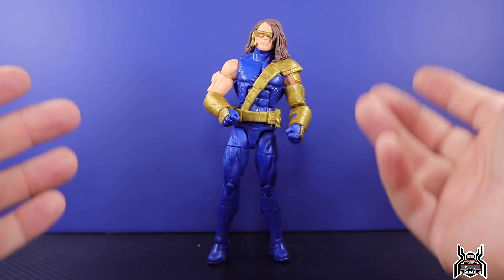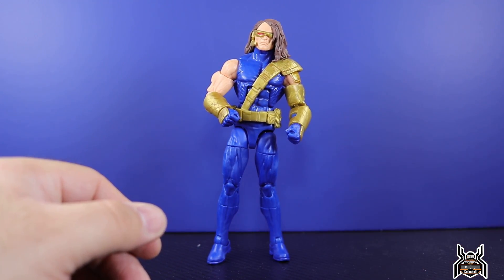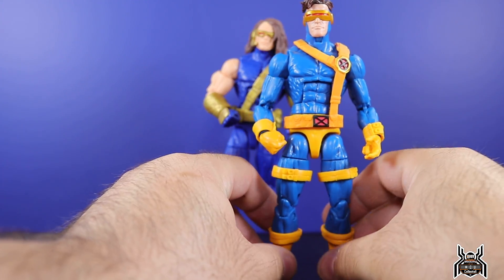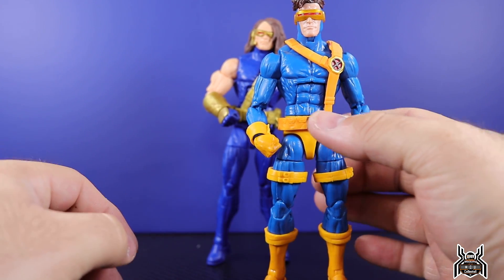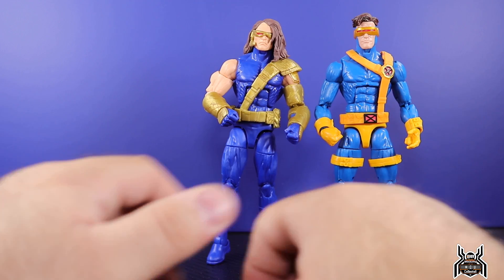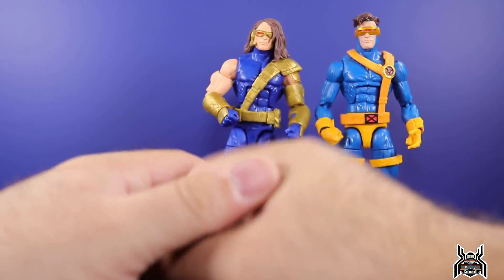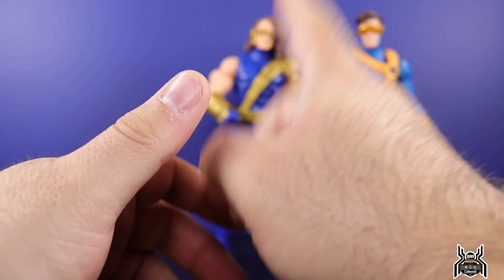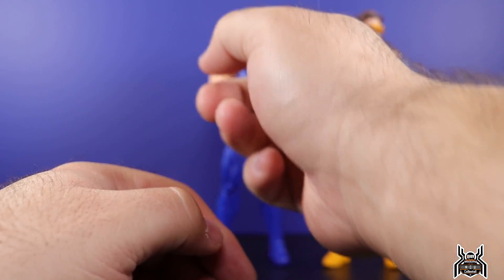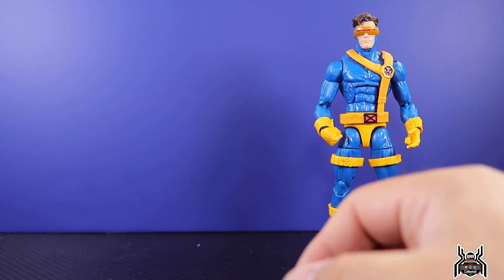Again, I do not like this figure. When I think Cyclops, this is who I think of — this will always and forever be my favorite version of Cyclops. My favorite Cyclops figure uses the Bucky Cap body and I really like that figure. This one also uses the Bucky Cap body, but I hate this figure.